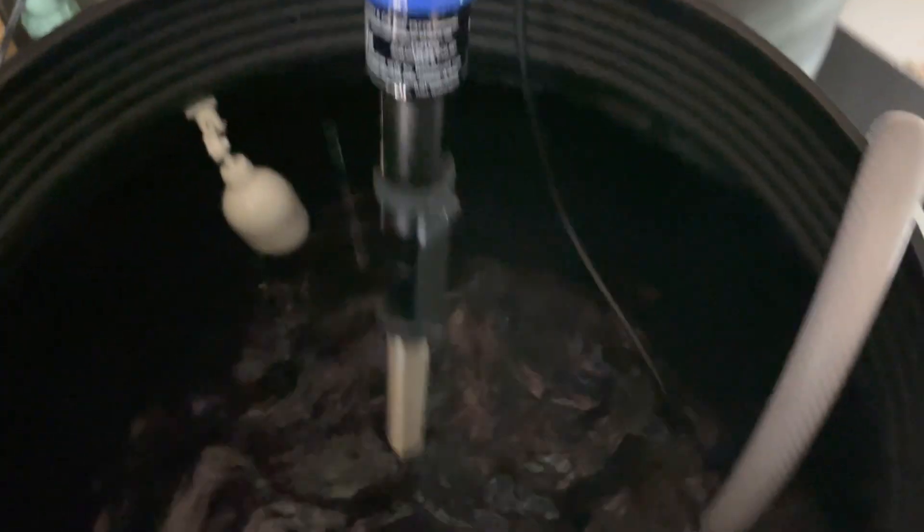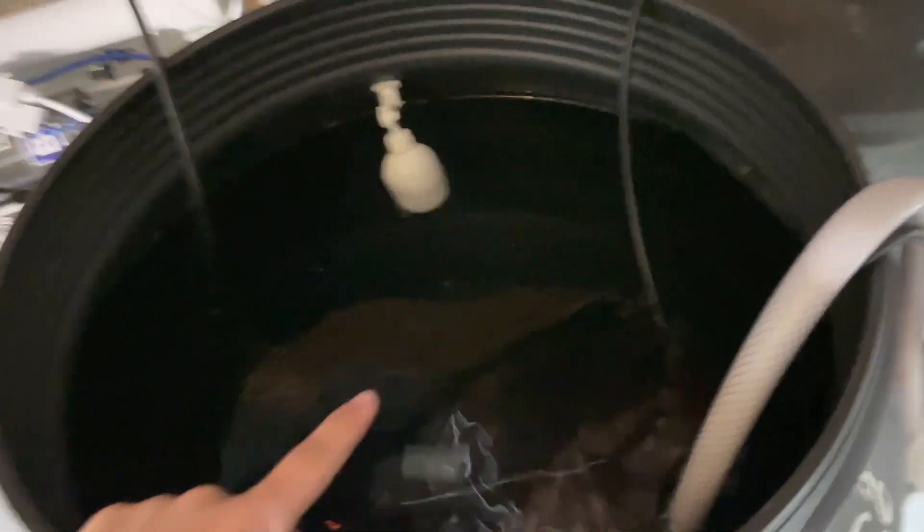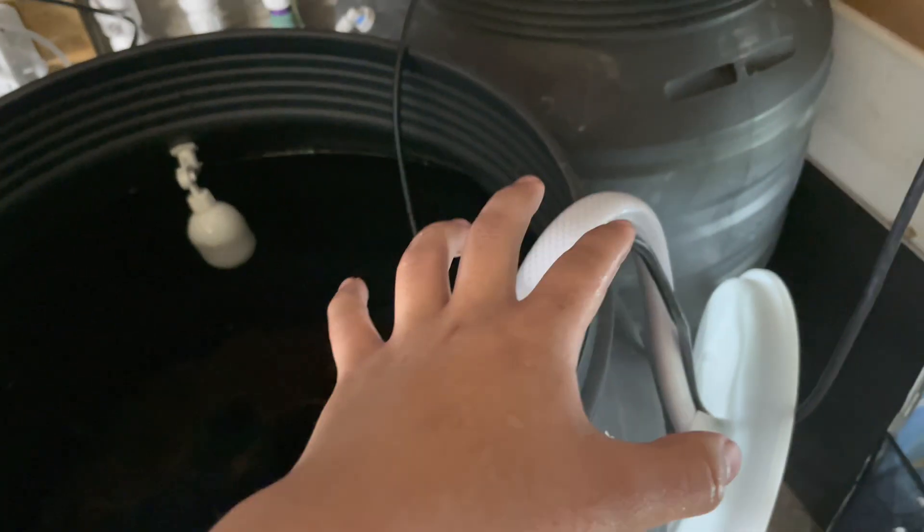What I have is tap water — just cold tap water. I have cold tap water and then my RO reservoir, and the RO has a heater. The heater is just in there to keep the water change water relatively similar, because I'm doing about 90% RO to 10% tap.